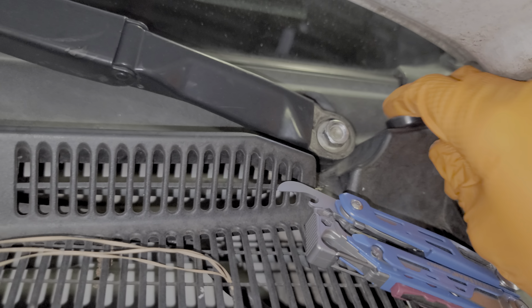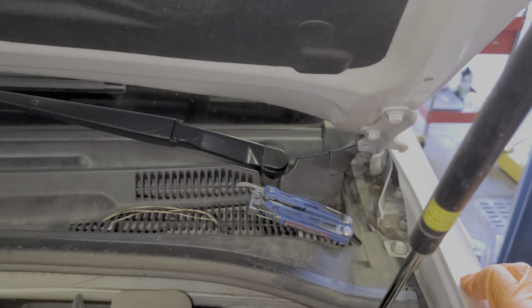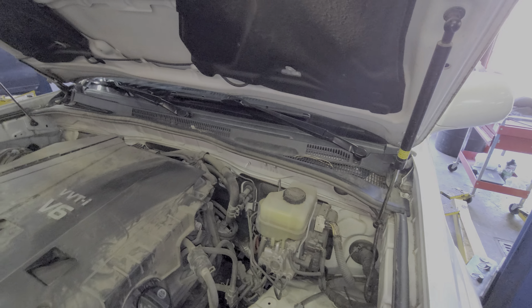So yeah, I hope that this was a good troubleshooting step or a good starting point in troubleshooting the windshield wipers on your Toyota RAV4. Please do let me know if you have any questions or any advice. Thanks for watching.